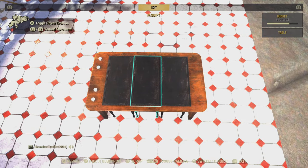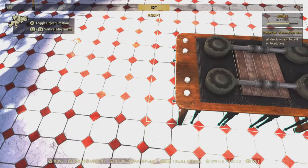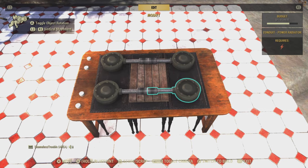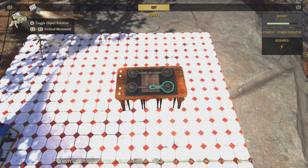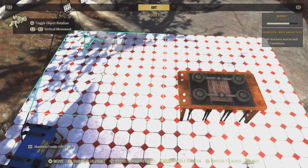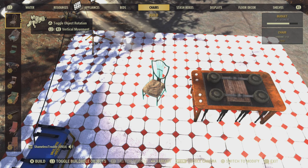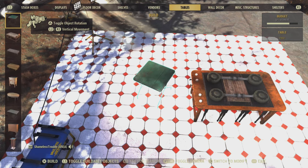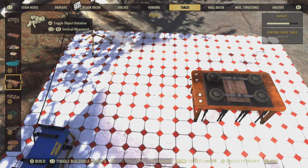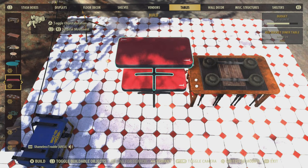And we can repair this now and you can see what it looks like with knobs. Also, if you don't want to use the black tables you can use the red racket table — you can use this table right here to add some color to your kitchen.